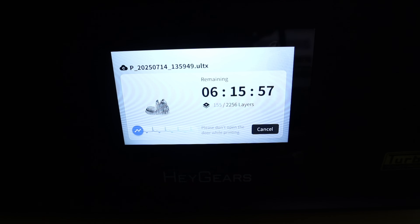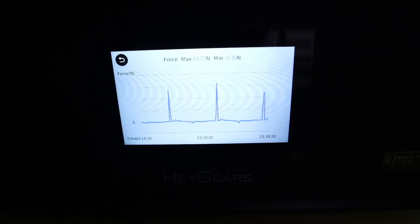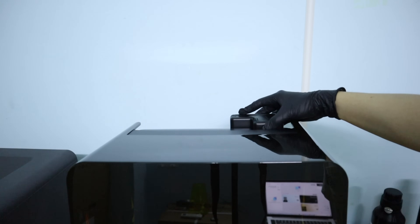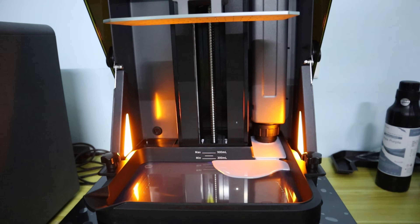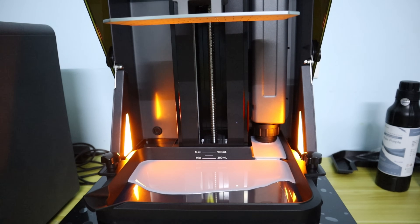Another very interesting feature is that during printing, the Heggers Refresh RS Turbo can monitor force value changes in real time, and the force curve will be displayed on the touch screen. This function can accurately detect whether there are any abnormal force values during each layer of printing. If any anomalies occur, they will be recorded in the print log to help users troubleshoot and view reports. You also benefit from the automatic resin replacement function — just put the resin bottle in the machine and it will automatically fill the resin tank with suitable resin.